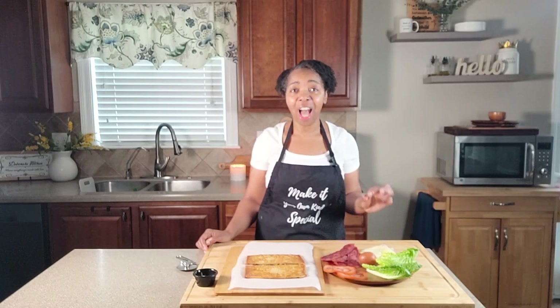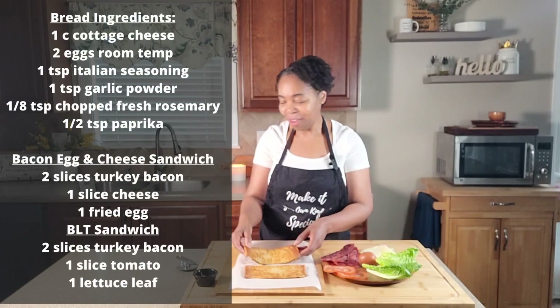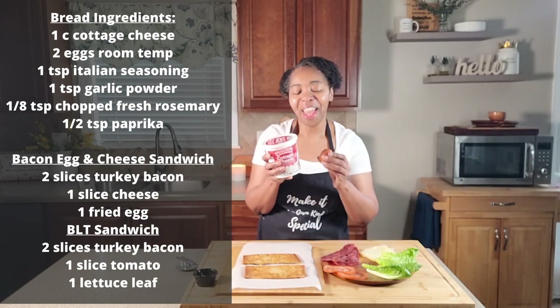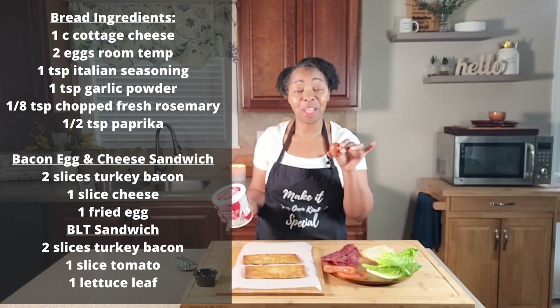What I'm going to do is roll the footage to show you how to put this bread together using cottage cheese and an egg, and while you're watching that I'm going to go to the stove and fry this egg for one of the two recipes.